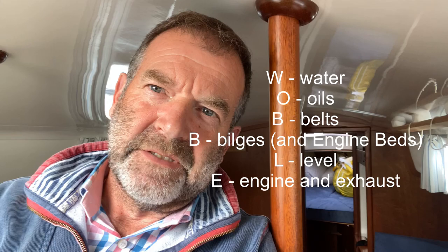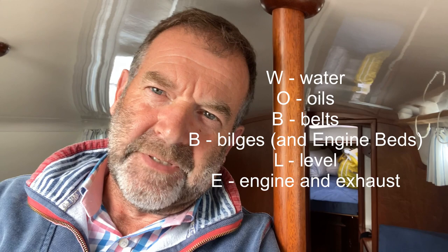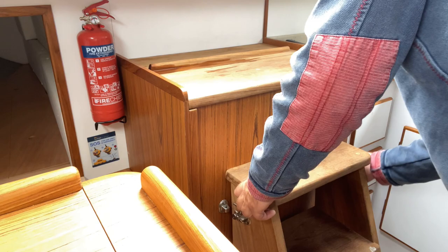Not included in the WOBBLE acronym, but worth mentioning, is fuel — and we've got a sight glass for that which we can see. I also like to make sure we can evacuate the bilge as well, so I add that test in. For completeness I'm going to take the entire engine space apart — we've got the ladder there and also a carriage bolt.